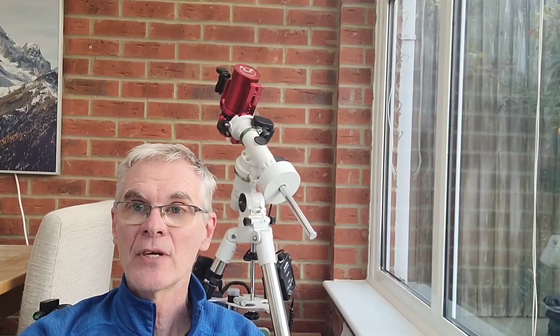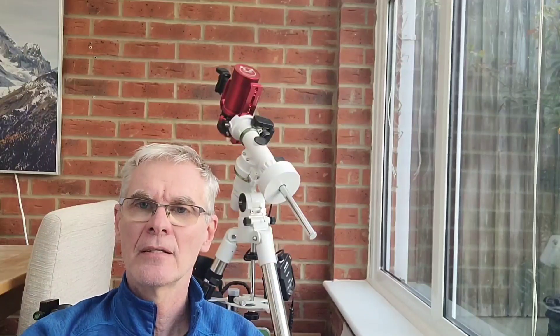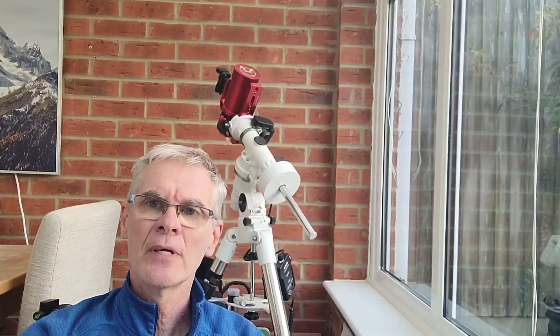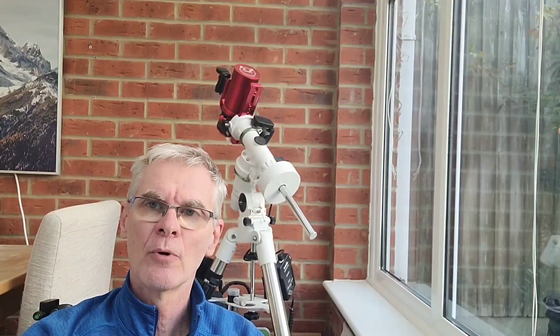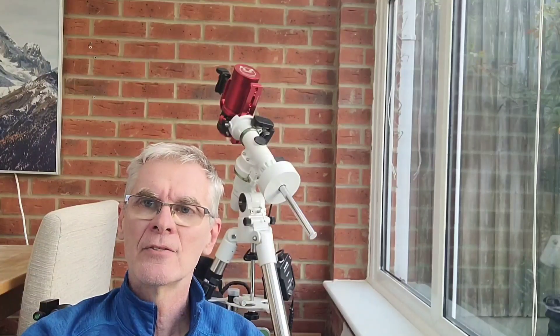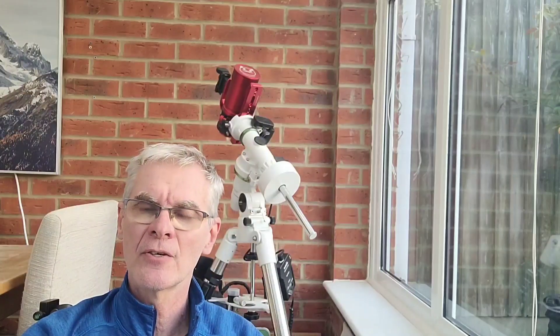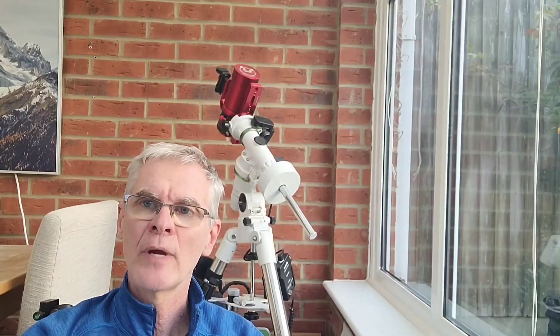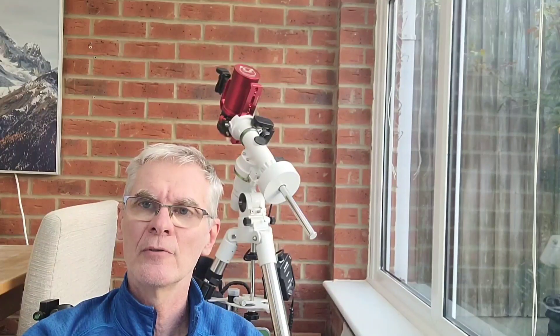Messier 52 is a worthy target in its own right, but in the area surrounding M52 there's quite a lot of nebulosity. In order to capture it you need a reasonably wide field of view, and for this reason I decided to take an image of M52 and the area around it, using the RedCat 51 scope to get that wide field view.